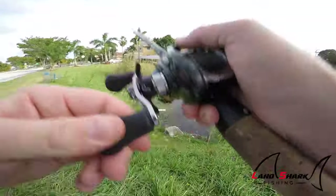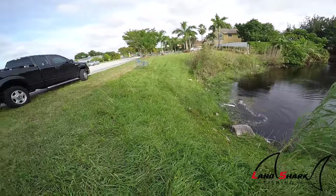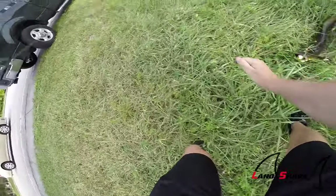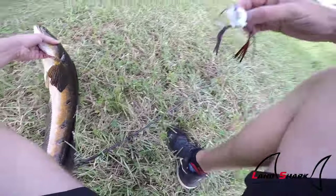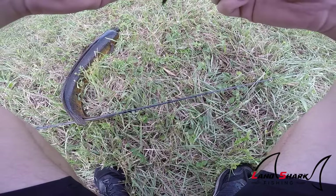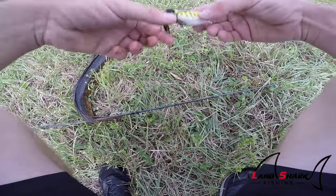There he is — sick bite! I knew I was gonna get one at this spot as soon as I rolled up. He's all lit up, real pretty fish. I love it when they got that orange belly. This is the frog he munched — I'm gonna include a link in the description box below. Believe it or not, this frog is a dollar, and it's a hollow bodied frog. You can reuse them over and over again. If that was a regular soft plastic frog, it would've been game over after one fish. And this was only a dollar.